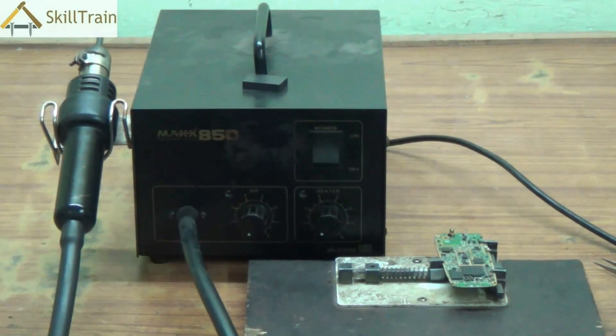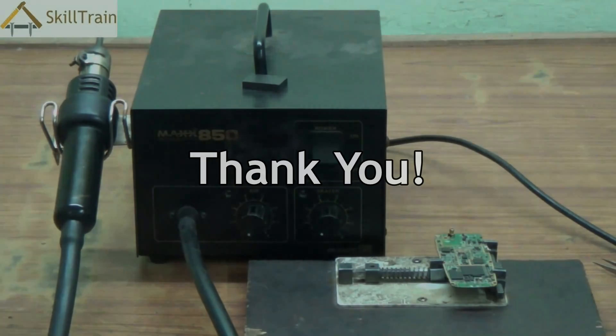So in this video we understood what an SMD is, what its parts are, and how to use it to place or remove components from a printed circuit board. Let's keep learning going forward. Thank you very much.